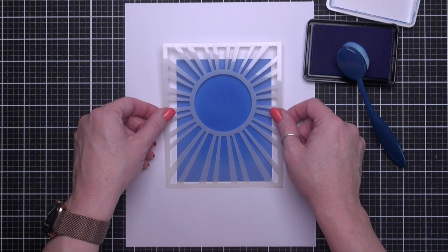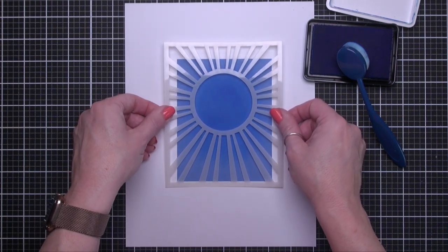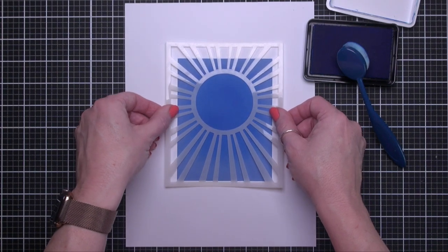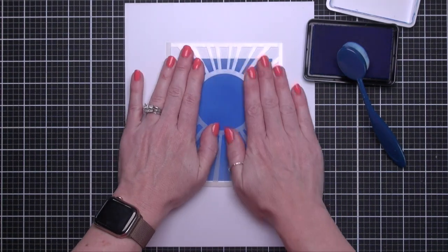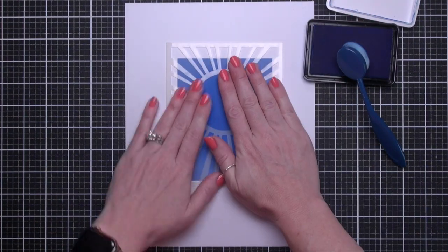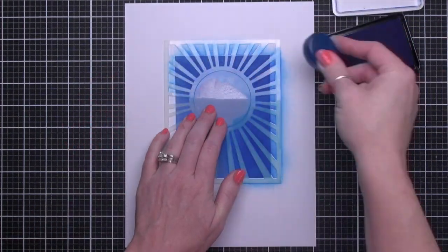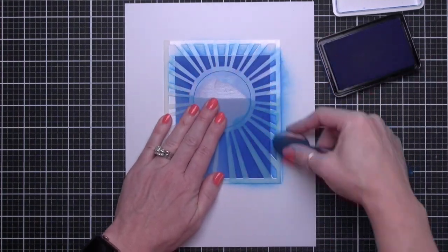Next, I've added a bit of temporary spray adhesive to the back of the Hero Arts Sun background stencil, and once I've allowed that to dry on the back completely, I've checked to make sure my stencil is only slightly tacky, then pressed the stencil in place using the bottom edge of the cardstock as a guide. Continue blending the indigo ink to create bold rays of color.